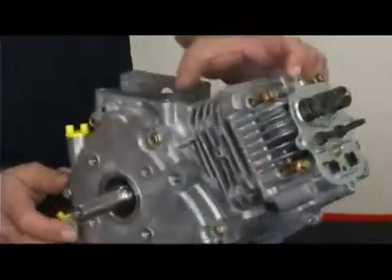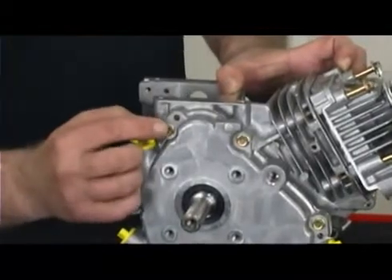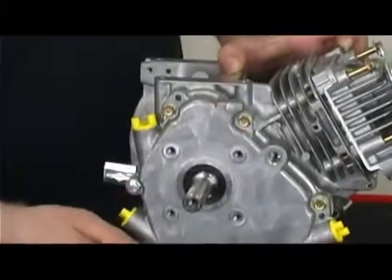The same method should be used when installing the side cover gasket. Using a crisscross or star pattern, slowly work each bolt, tightening in stages to the final setting of 110 inch-pounds.